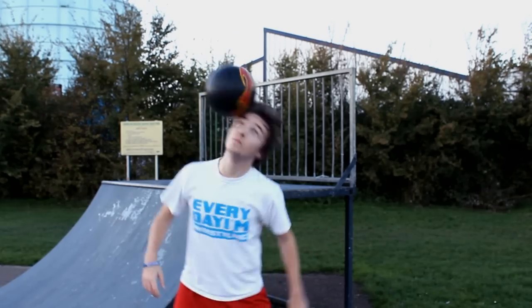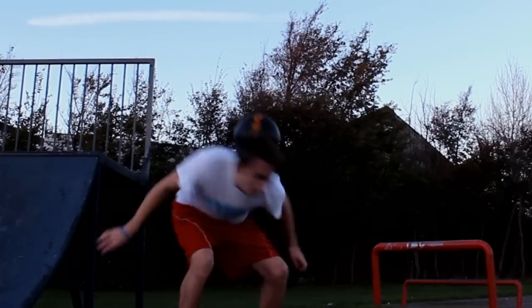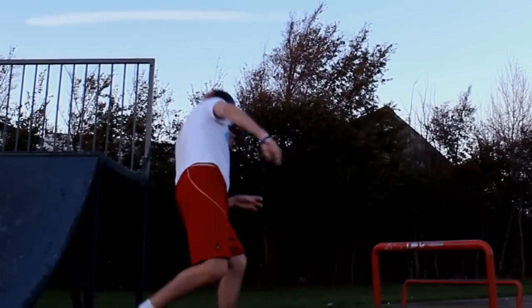The thing that really surprised me about the urban ball when I first got it is how good it is for uppers. I wasn't expecting this, but when you think about it the grip and the weight really helps give you more control and minimize any mistakes.